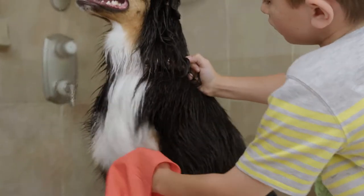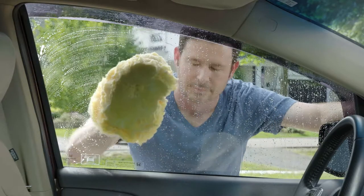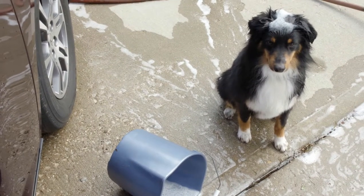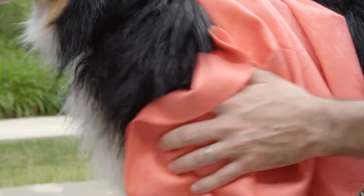Whether your pooch is big or small, short or long-haired, this Dog Lovers Towel works like magic on every breed. It's even perfect when you're on the go, so you can dry off your troublemakers just as quickly as they find it.